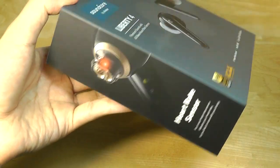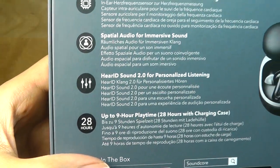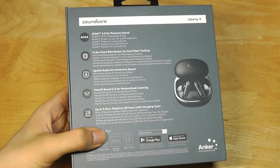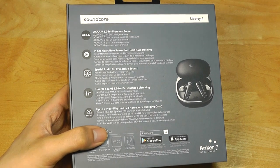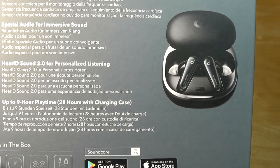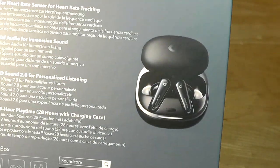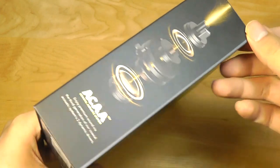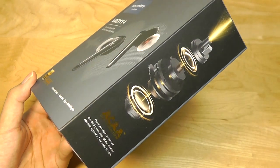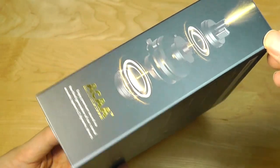Despite the heart rate sensor being heavily advertised, I would say the most interesting feature is that it now supports spatial audio, because it has a built-in gyroscope and accelerometer that can detect as you're moving your head. The effect is surprisingly good, almost as good as the AirPods. It also allows you to do a custom EQ mapped specifically to your hearing needs, and this mode can now also be triggered with the active noise cancellation, meaning it's able to change the intensity of the noise cancellation depending on your surroundings. It's very intelligent in terms of the adaptive ANC as well.